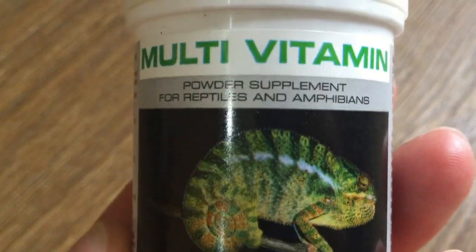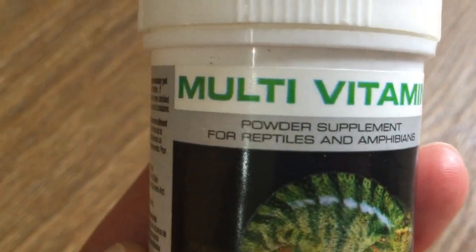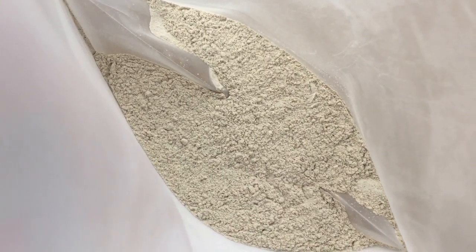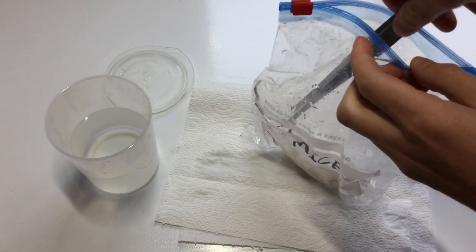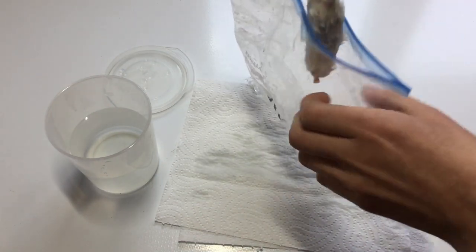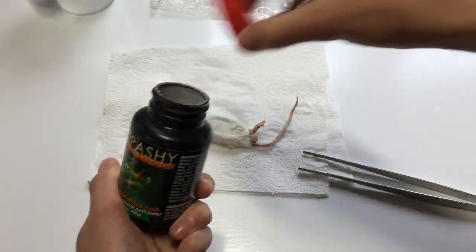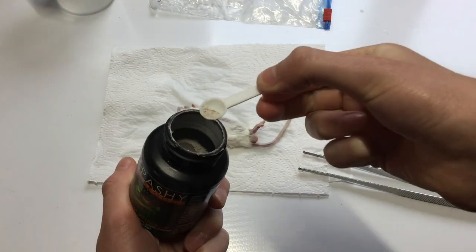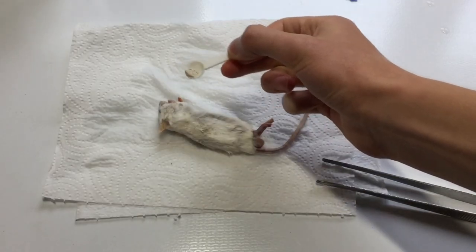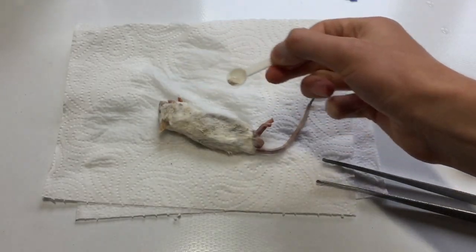Once the prey item is defrosted, it's time to feed it to the snake. In terms of offering powdered supplements to snakes, I'm as yet unaware of any scientific studies to either support or go against this practice. However, as we don't know the husbandry of the prey items prior to them being killed, and the variety offered to captive snakes is likely much less than in the wild, it's advisable to lightly powder the prey items prior to feeding.